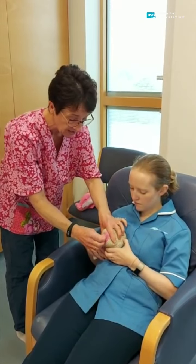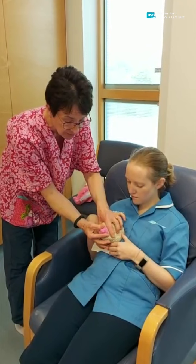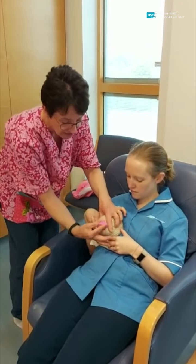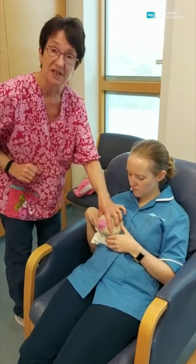If your nipples are quite flat, another little trick is to just get the nipple between your finger and your thumb and just roll the nipple out slightly so the nipple sticks out, and that way baby can't miss the target.